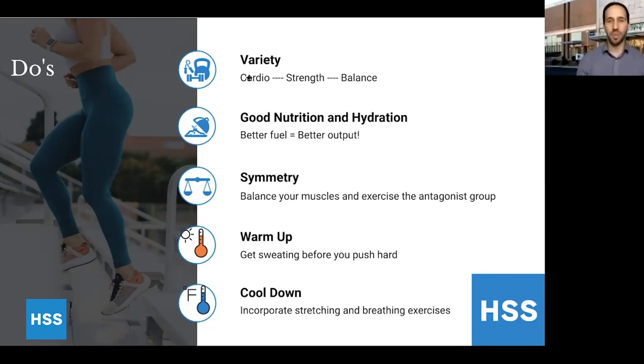Fourth: make sure you're doing a warmup. You should really start breaking a sweat before you get to high velocity or high intensity activities. This will get your muscles loose and warm so you're less likely to injure yourself. And then cool down — make sure you're doing a good cool down. I like to incorporate flexibility training in my cool down. We know that flexibility is really important for staying healthy and preventing injury, so take five or 10 minutes to really focus on a good cool down.